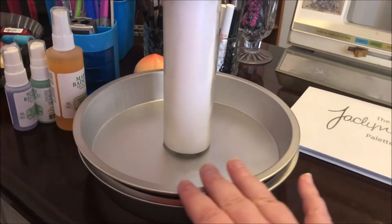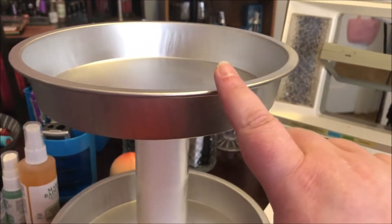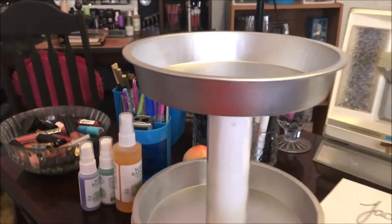I got this candle at Dollar General for $1.50 — it's solid white — and I used this as my base. Then I put the third cake pan on top, so I made myself a little lazy Susan tower type dilly-mabob, and I'm going to put all my setting sprays on it.